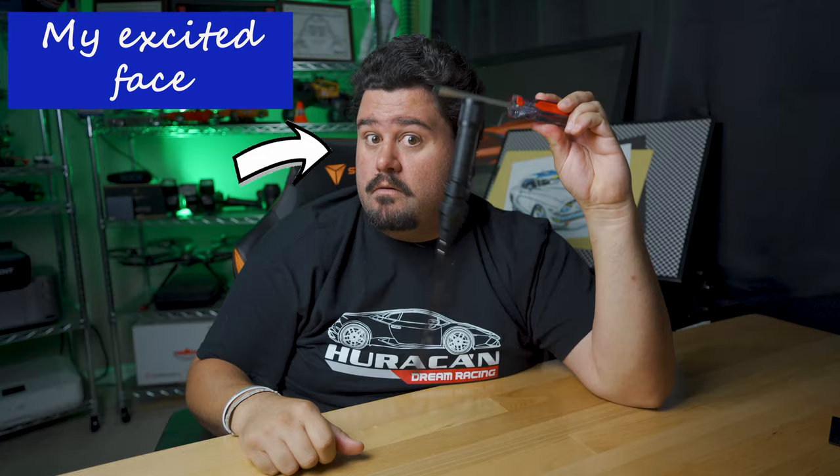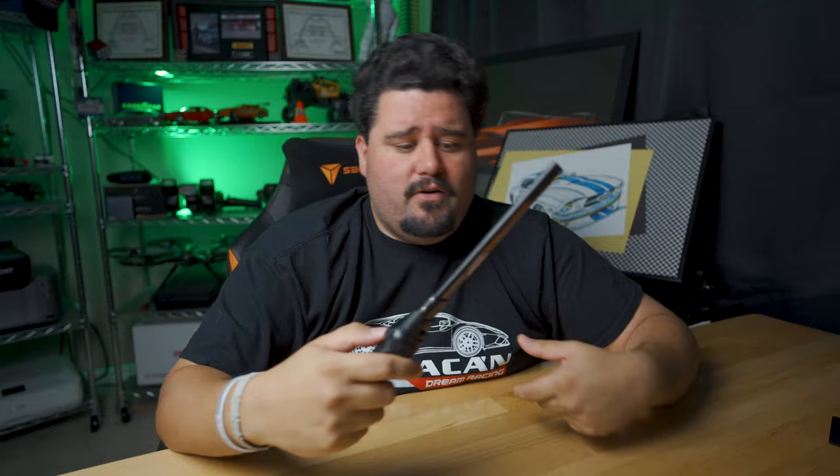This magnet is super strong — ridiculously strong. Love it. No matter which way you hold it, you can stick it to the side of a car, engine block, wherever — doesn't matter, this thing works. This one actually lives on my refrigerator so that way, if the power goes out, I always know where it is. The other one just lives on my toolbox.